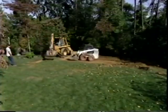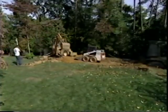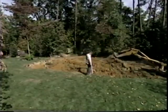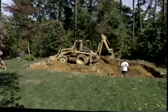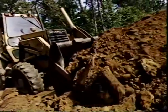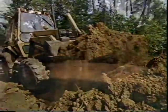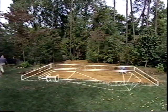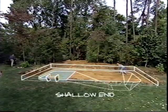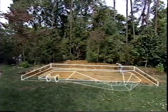For this project, a crew helps excavate the pool. While some homeowners can handle this, it can be daunting, so it may be wise to hire a professional excavating company. There are three separate stages to the excavation: the panel shelf, the shallow end with entry steps, and the deep end.